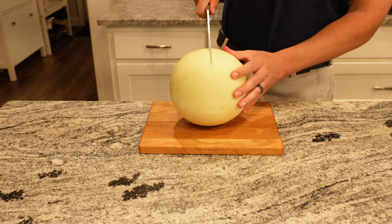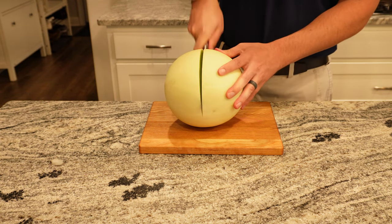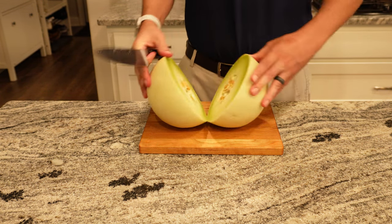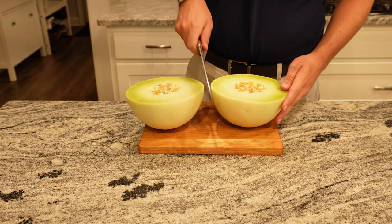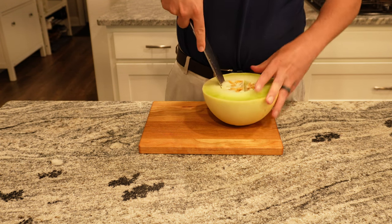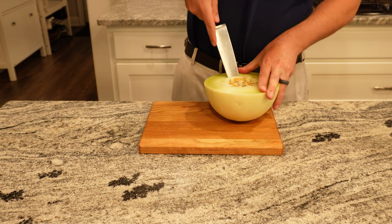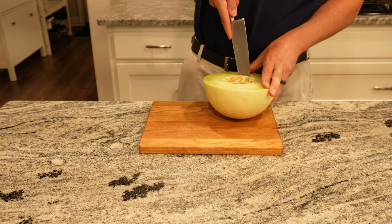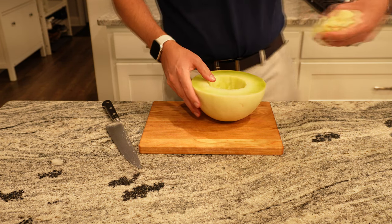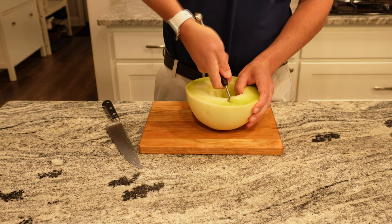We bought a honeydew melon and cut that in half, and then Nick took the seeds out. Using a melon baller, we made a few melon balls to use for the soup garnish.